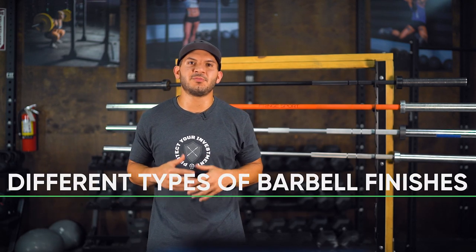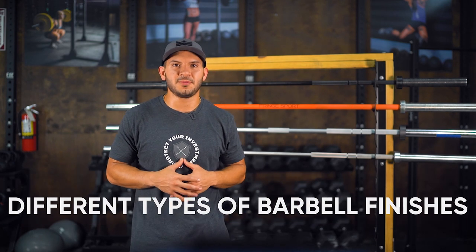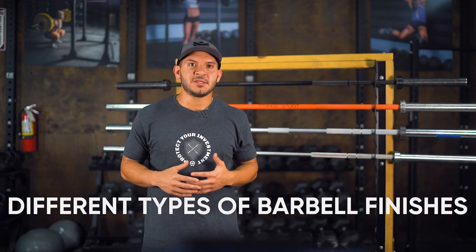Hey, what's up guys? This is Joe from Joe's Barbell Service. Today I'm here at Fringe Sport and I'm going to be breaking down the different types of barbell finishes that you could choose from. When you think about barbell finishes, there are essentially two things that it comes down to: number one is how it feels in your hands, and number two is how well the finish on the bar protects against corrosion.